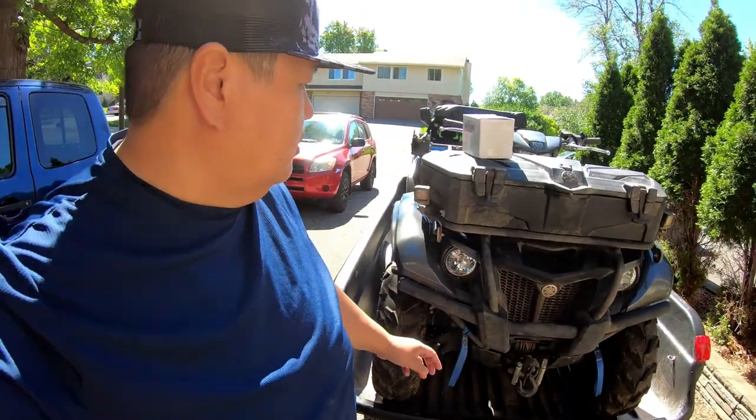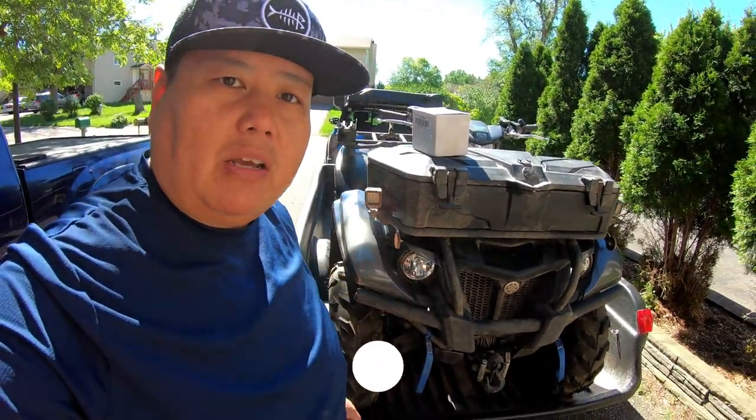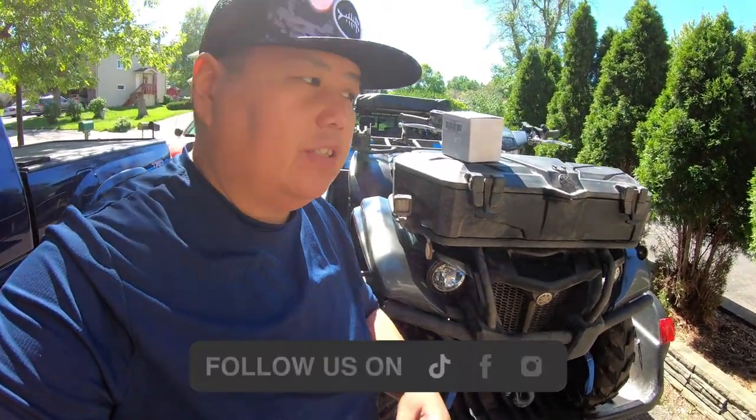What's going on guys? Welcome to another episode of Wild Urban Adventures. Today we are installing LED lights for my Kodiak, getting it ready for ice fishing season.